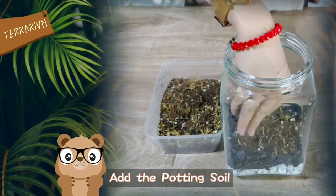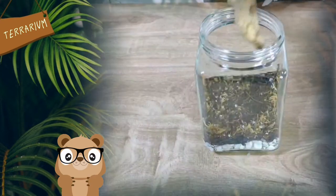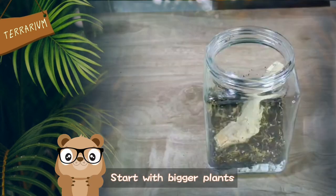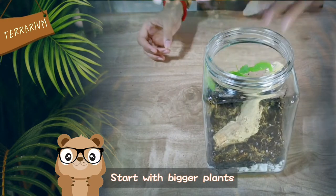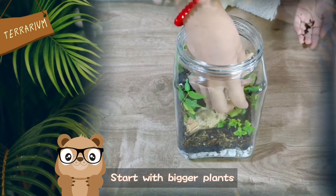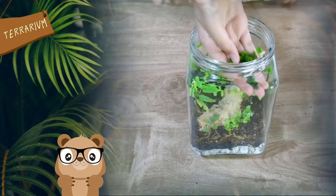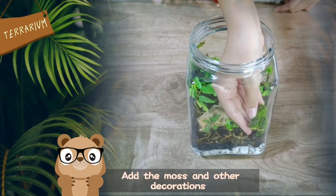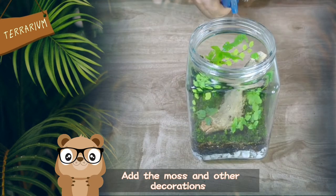Next, add the potting soil. Layer the plants — start with bigger plants. Add the moss and other decorations if you want. Lightly water the plants.